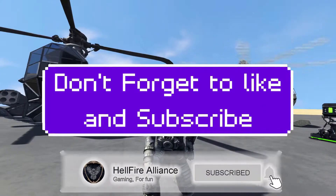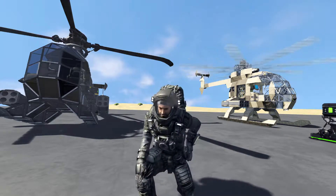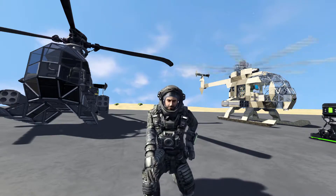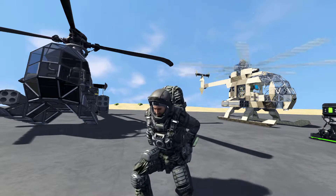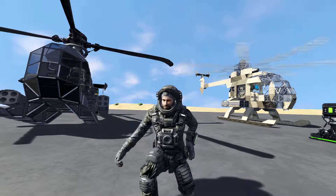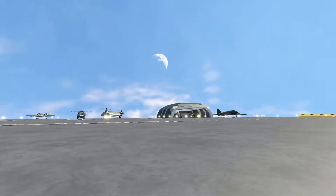First things first, before we start with the design, I'd like to give a shout out to two designs I found on the workshop that inspired my design today. They're both right behind me, so if you feel like it, try and support them. Let's have a look at these.